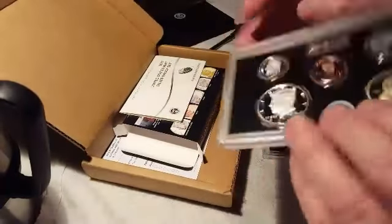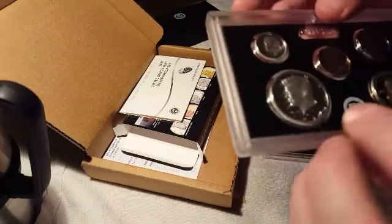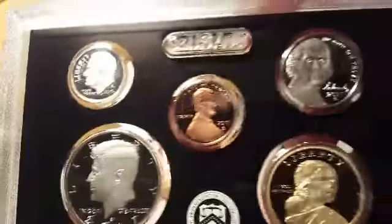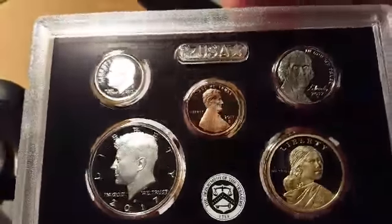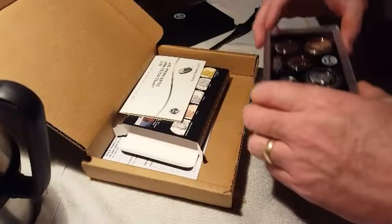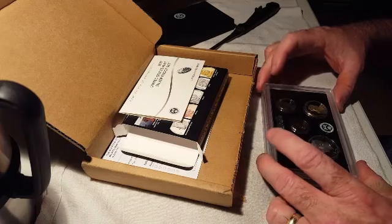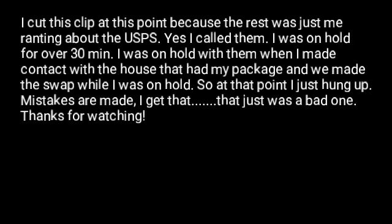I've got 2017 D pennies and now I've got a 2017 S penny. I have yet to find a 2017 P — I see people get them all the time online, but I haven't got any. Of course, I don't go through penny rolls. Anyway, just wanted to give JB's Coins a shout out and open these up and show them. Thank you. Bye.